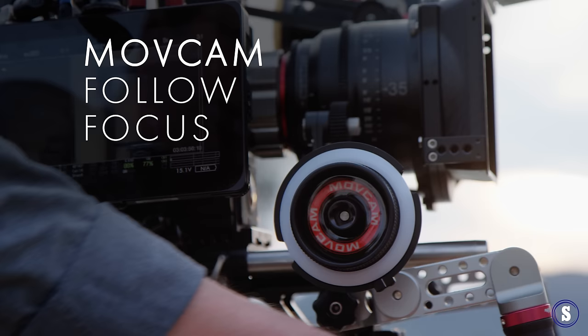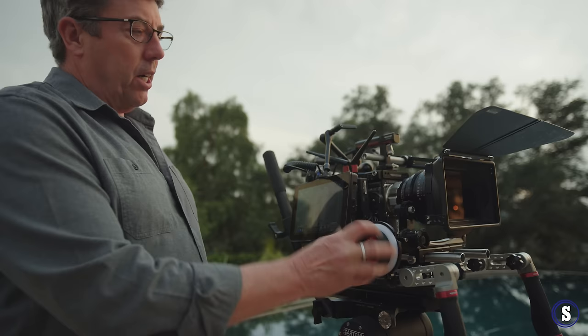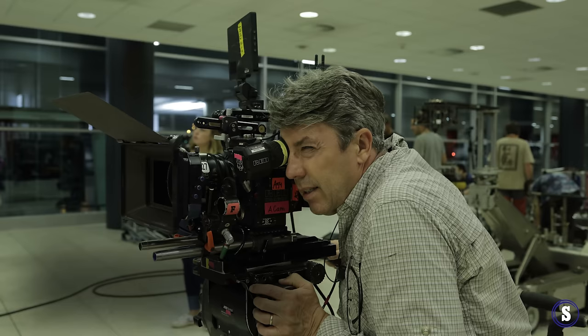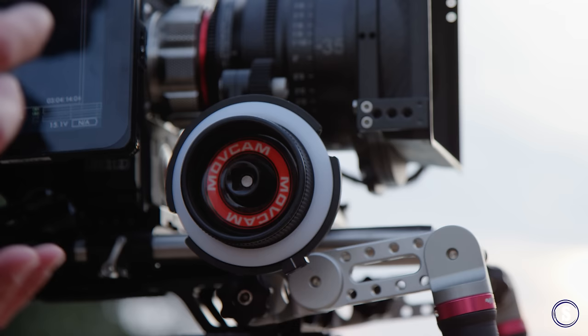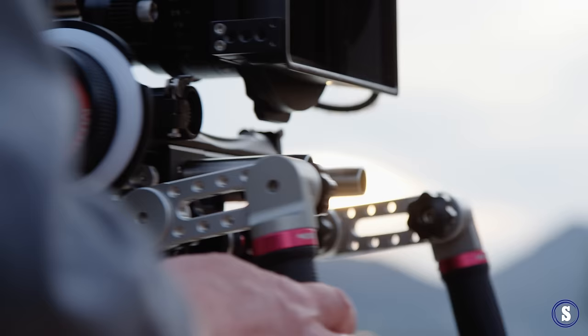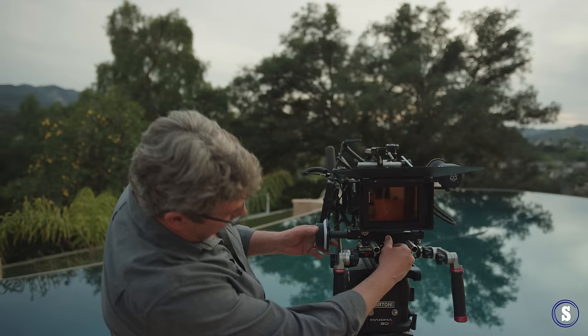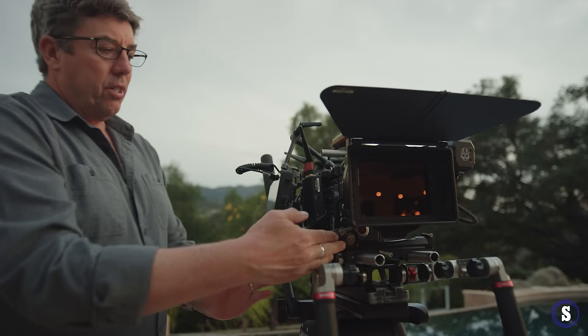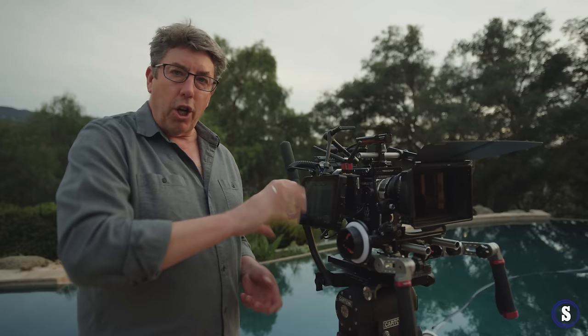Let's talk follow focus. We're rolling out with the Movecam system right now — the ergonomics are very nice, it's very smooth. What I'm talking about is you being able to afford this system. If you're going with the Arri follow focus, we're talking six to eight thousand dollars. This system all in is under three thousand bucks. I'm talking to you about stuff that works and is not going to break the bank. It has total adjustability — I'm able to slide this rail in and out, no problem. Changing lenses: slide it out, put it back in, lock it in. There are different gear ratios and speeds so you can go much faster with your racks.